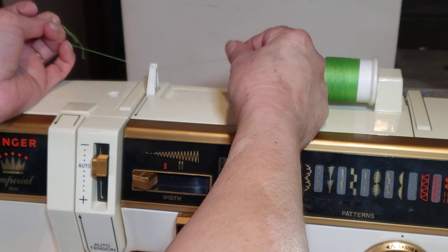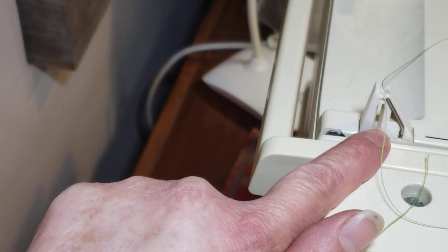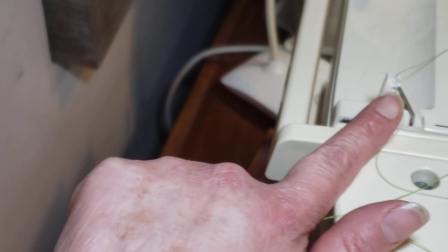You don't need to put the thread under the button. Use it in the top of the guide. I want to show you this well because it's important - it happened to me and I don't want it to happen to you. Don't thread through the button, just through this little circle on top. That's where the thread goes.